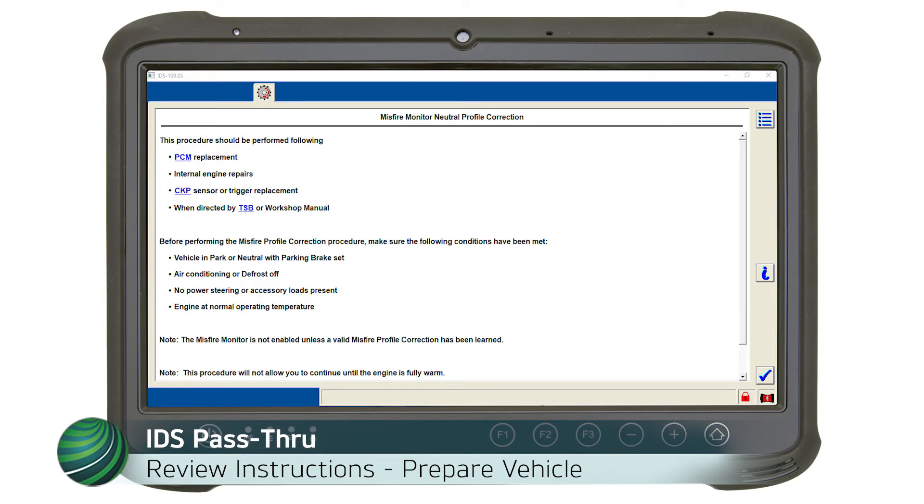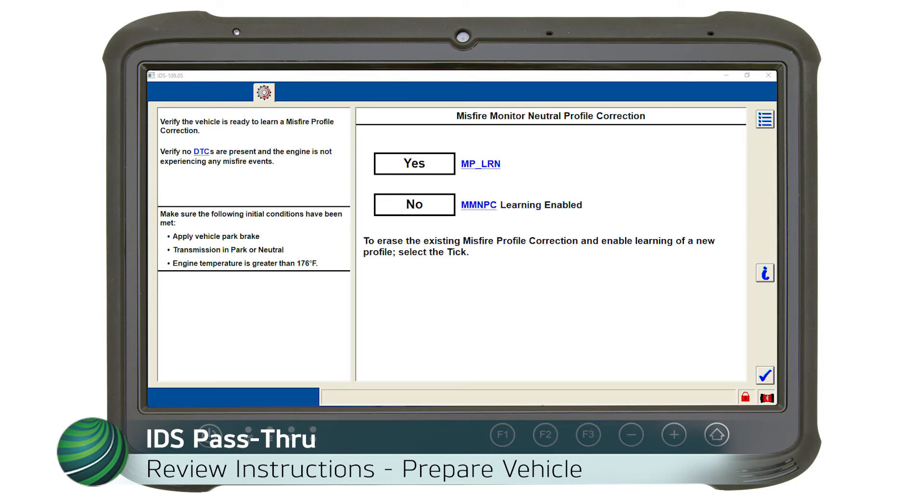Review the instructions on the screen and prepare the vehicle as noted, then select the blue tick. Be sure to warm the engine to operating temperature above 176 degrees Fahrenheit, or the process will not continue. Select the blue tick.